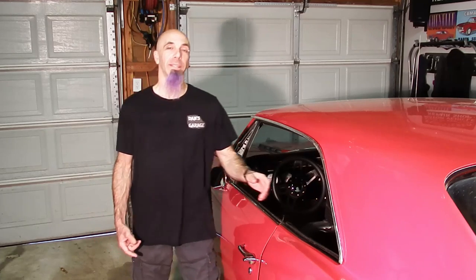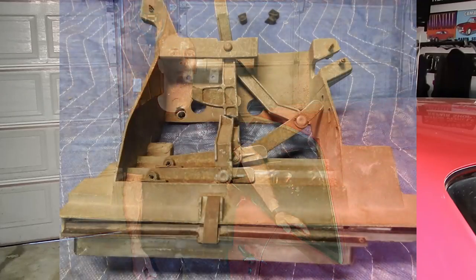Hey Gearheads, thanks for tuning in. I did have plans to clean out the trunk of the Camaro today and also keep working on the trailer, but it's raining. So that gives us an opportunity to get back on the Chevelle and do something I've been meaning to do for a while. The fan control arm is broken on the heater controls, so I got another set to put in here. We're going to show you how to take one out and put one back in. Let's get to it.